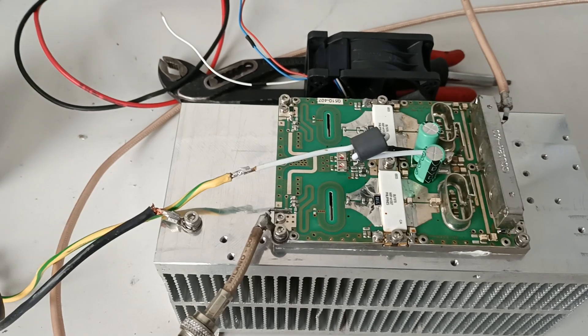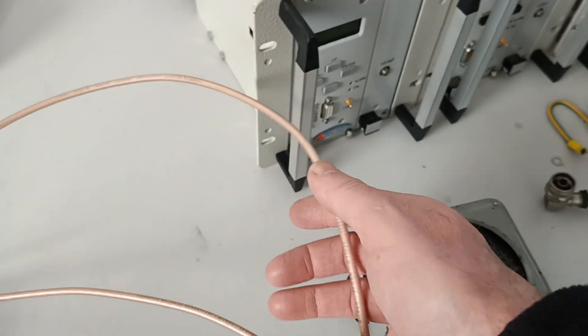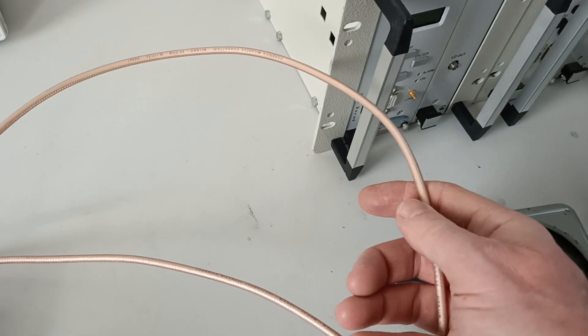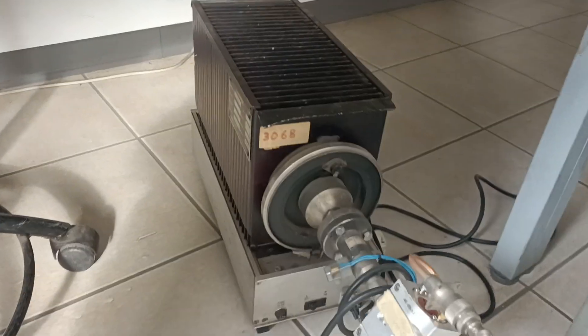Ok, we are at two and a half minutes. The cable is very, really very very hot. Ok, also this one here — we have a bigger dummy load.